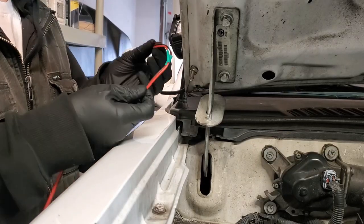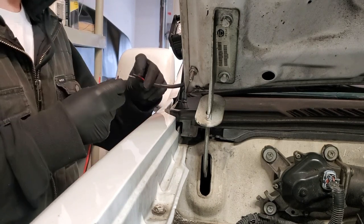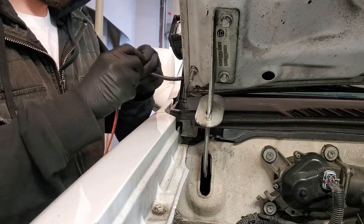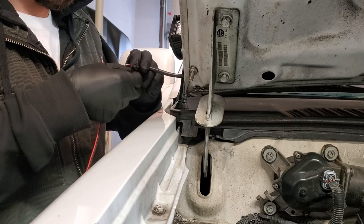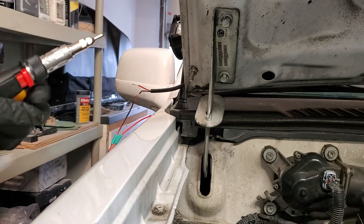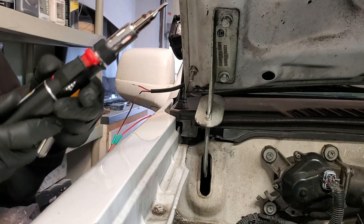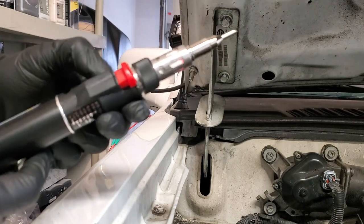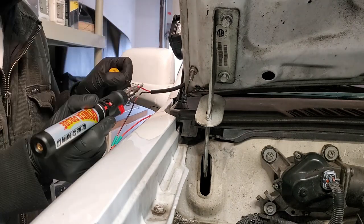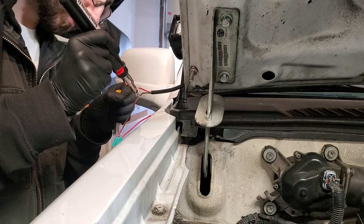Got some random heat shrink here. Do the black with the black and the red with the red, and then we'll solder it together. This power probe is a butane portable soldering iron — you can probably see it glowing in there. This is going to get nice and hot, and then we'll be able to solder. Get in and out real quick and get this soldered up here.